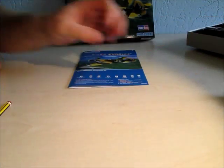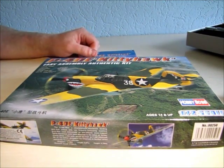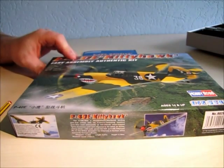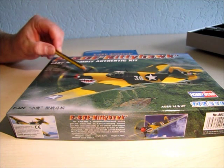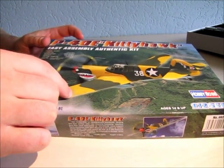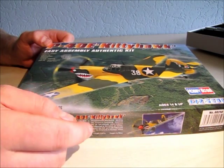Now let's start with the package. The Hobby Boss kits come in one of these boxes — this is just the upper part of the box, the other part is over there. The printing is nice, not perfect, but nice. The colors are a bit too bright and the planes are not so yellow in the instructions either.